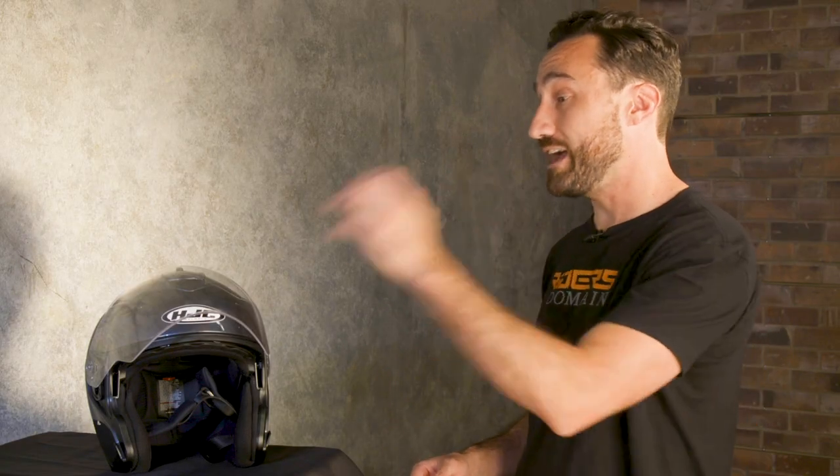It didn't seem like too much of a fuss to find the slider for the drop-down sunshield either, though it might take a little getting used to, especially if you're more accustomed to the placement on the left-hand side that most drop-down sunshield helmets have. All in all, if you're looking for an open-face helmet that gives you some options, the IS-33-2 seems to be a pretty good value. I can personally attest to the fact that having a face shield on an open-face helmet like this can be a lifesaver.